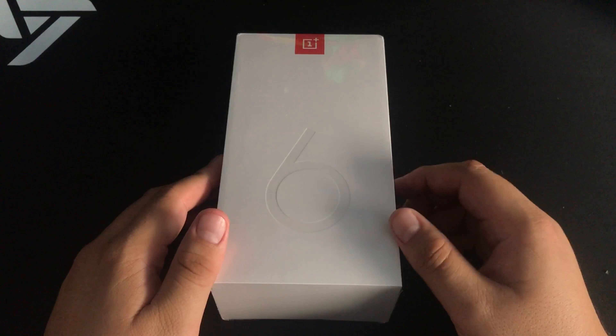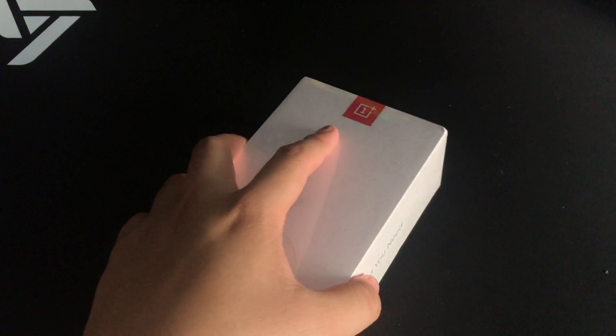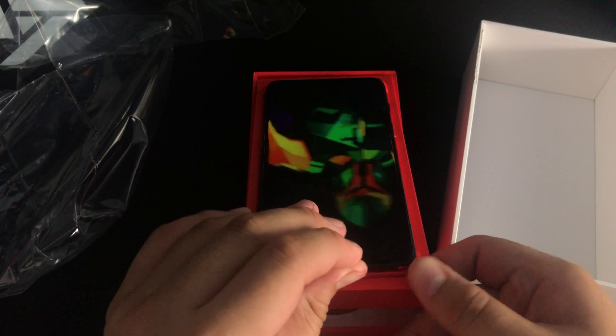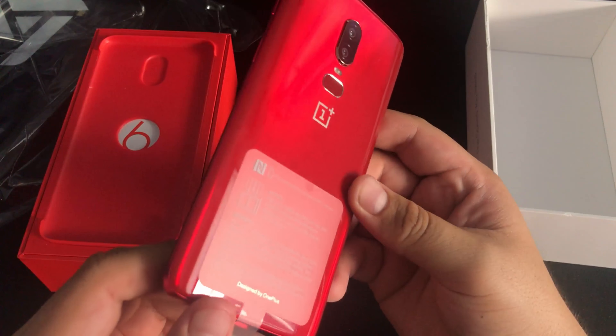Some paperwork comes with it. Here it is — the OnePlus 6, the usual white box it comes in. There's the top, the side views. Let's get to opening it up. Finally got it off — here's the phone itself, this is the red variant of the OnePlus 6.